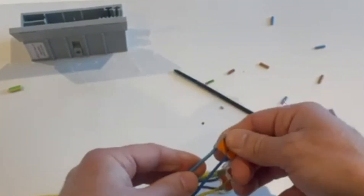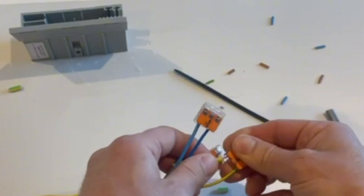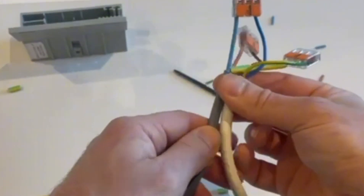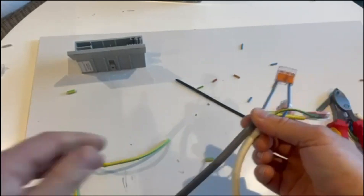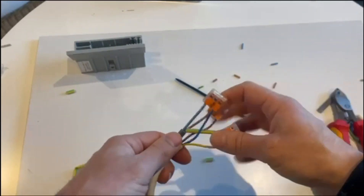And of course, whenever you do this, just make sure you give it a little pull to confirm it's secure. And of course, if you're working on a live circuit, make sure you isolate the supply before doing any work.